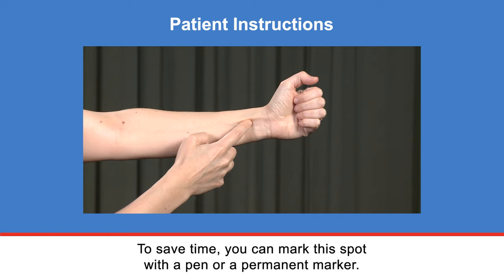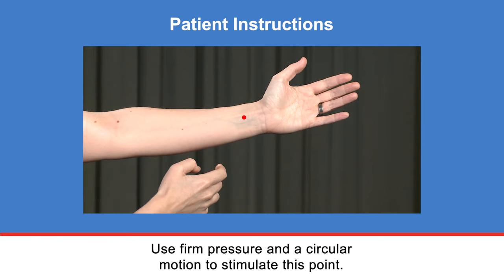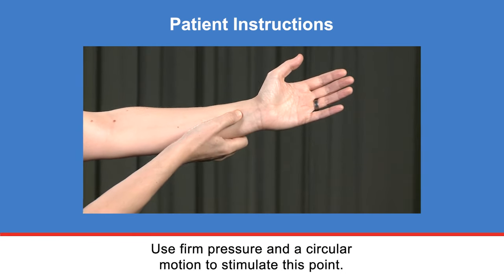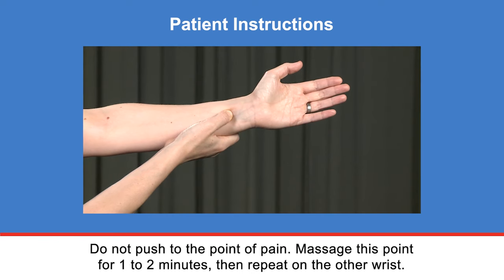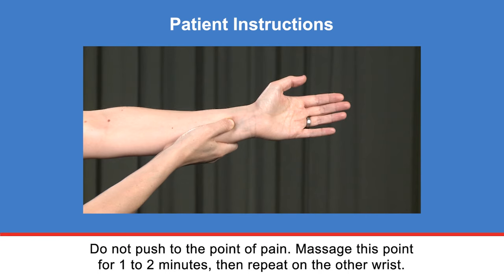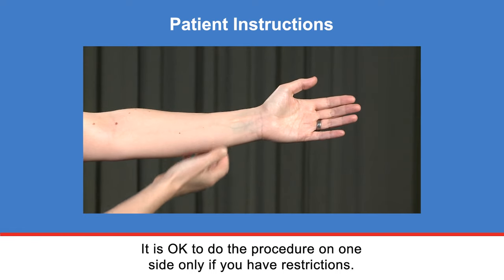To save time, you can mark this spot with a pen or a permanent marker — that helps you find it quickly when you feel nauseous. Use firm pressure and a circular motion to stimulate this point. You should apply pressure until you feel a slight achy sensation deep in the wrist. Do not push to the point of pain. Massage this point for one to two minutes, then repeat on the other wrist. It is okay to do the procedure on one side only if you have restrictions.